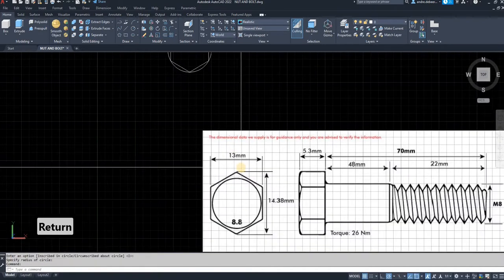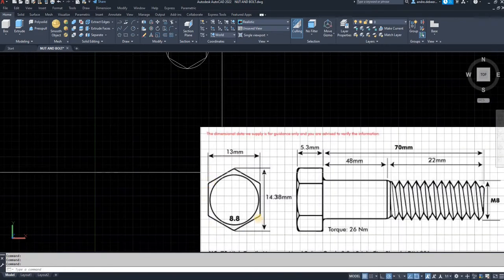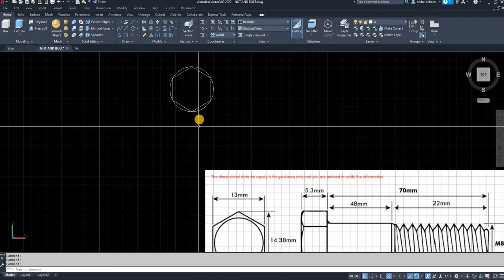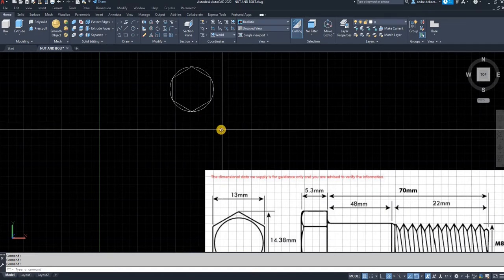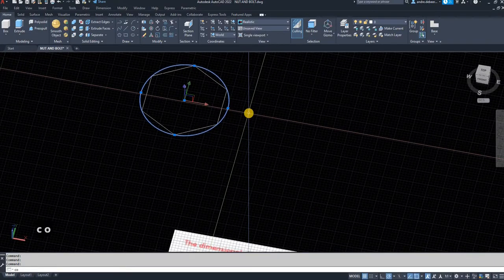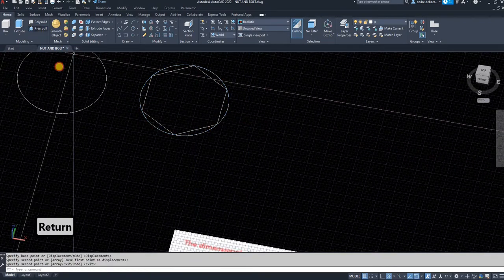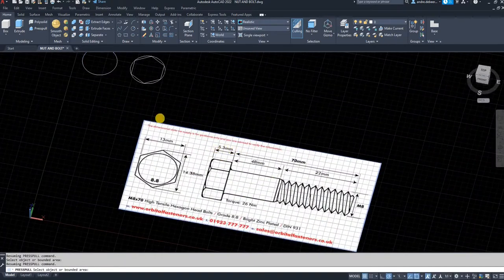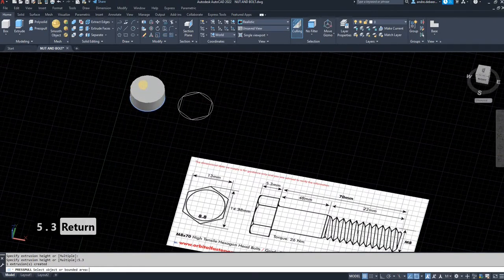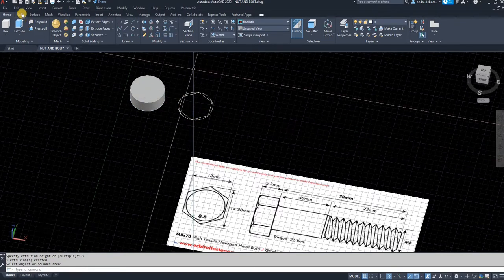Select the center, keep it as inscribed in a circle — there you have the size of the bolt head. The next step is to draw the circle on top of the head, which will be used as a reference point for the chamfer on the 3D piece. I'm going to copy this circle to the side, then use the press/pull command to make it the height of the bolt head, which is 5.3 millimeters.